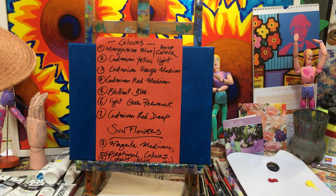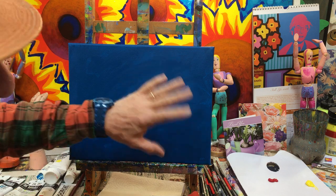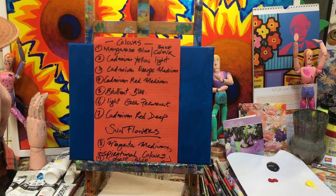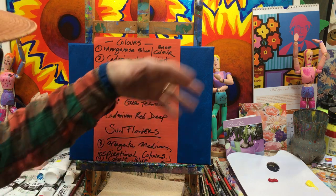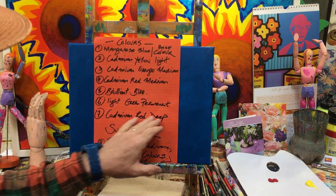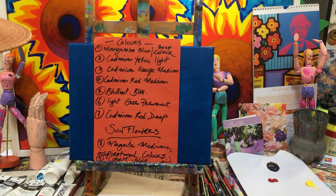There are two inspirational colours at the bottom which I'll show you at the very end — they give it a bit of a spark. The manganese blue is your base colour. Sometimes we mostly use cobalt blue, but this time I'm going for manganese. Then you have cadmium yellow light, obviously because yellow is in the sunflowers; cadmium orange medium and cadmium red medium — both going in the sunflowers; brilliant blue for the background; light green permanent for stems and leaves; and cadmium red deep for the seed head of the flower.